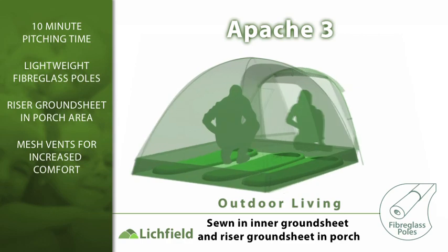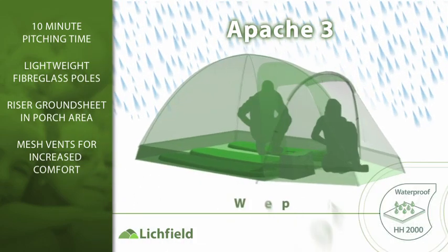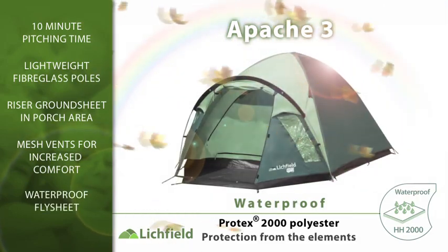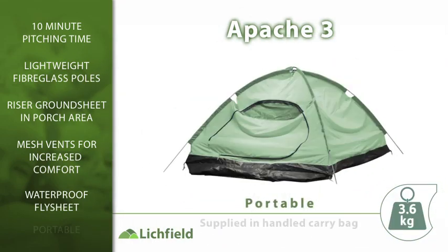The two-pole dome structure along with an additional porch provides the much sought-after benefit of increased living and storage space. The dome structure also offers increased stability in adverse weather.